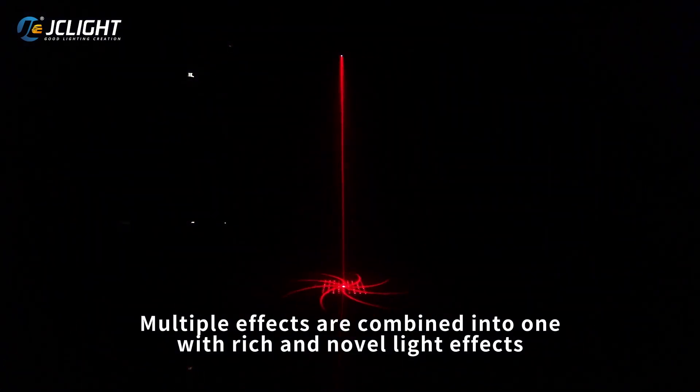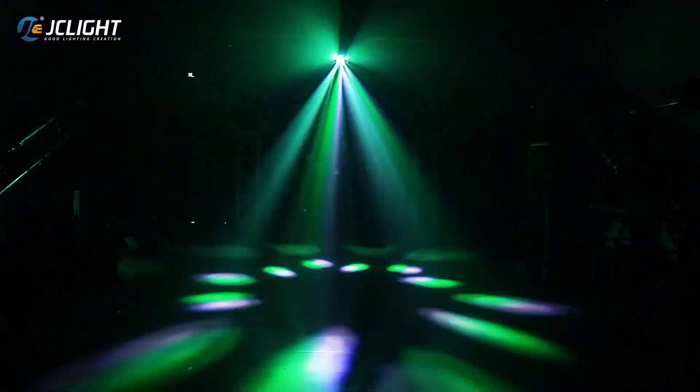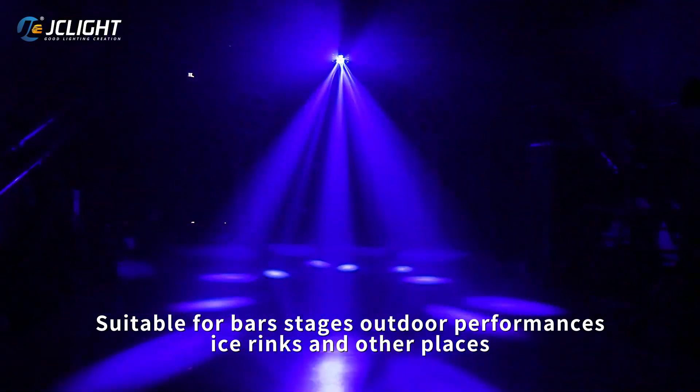Multiple effects are combined into one with rich and novel lighting effects. Suitable for parks, stages, outdoor performances, ice rinks, and other places.